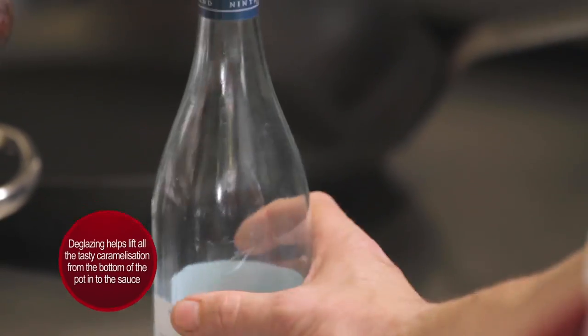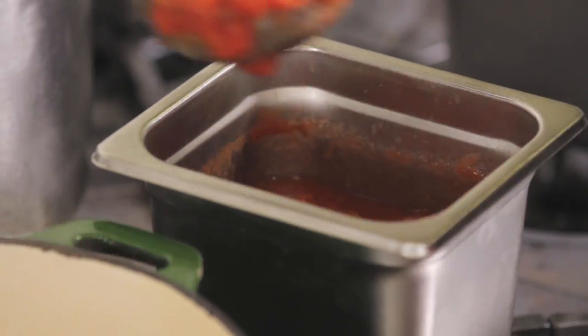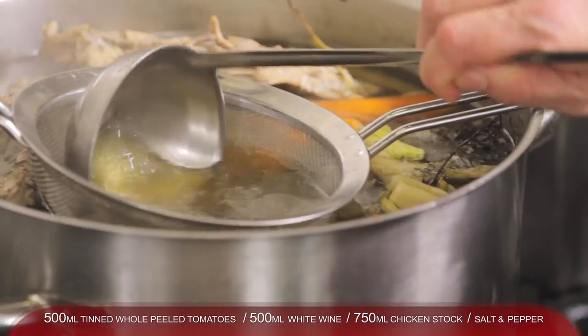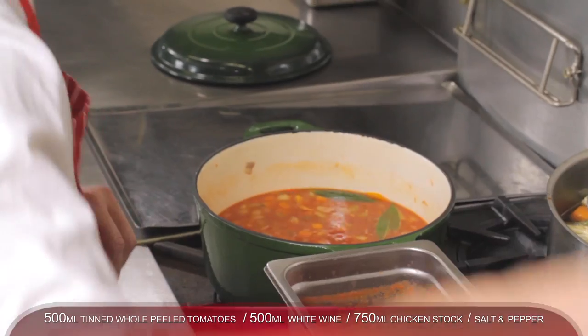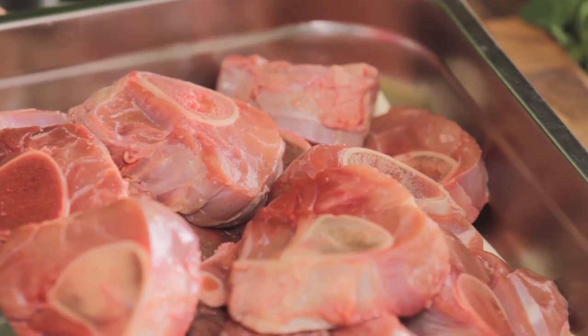We're going to fry that off with no colour, then deglaze with some white wine and reduce that by half. Then we're going to add some tinned crushed tomatoes and some chicken stock. We'll cook that for about 20 minutes, and in the meantime we'll get our osso meat ready to go.